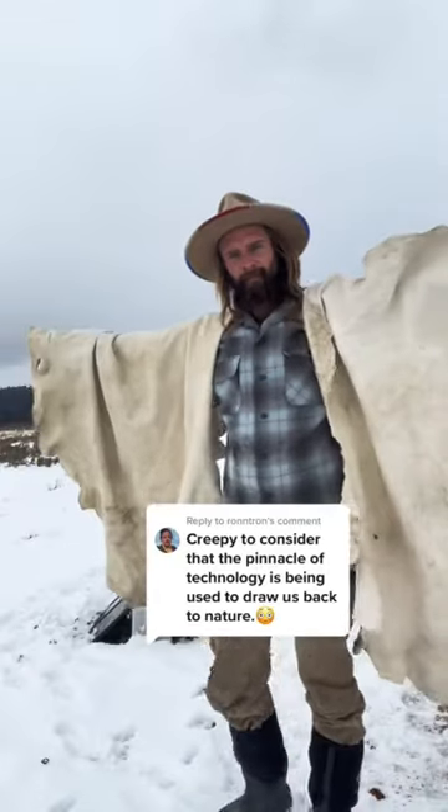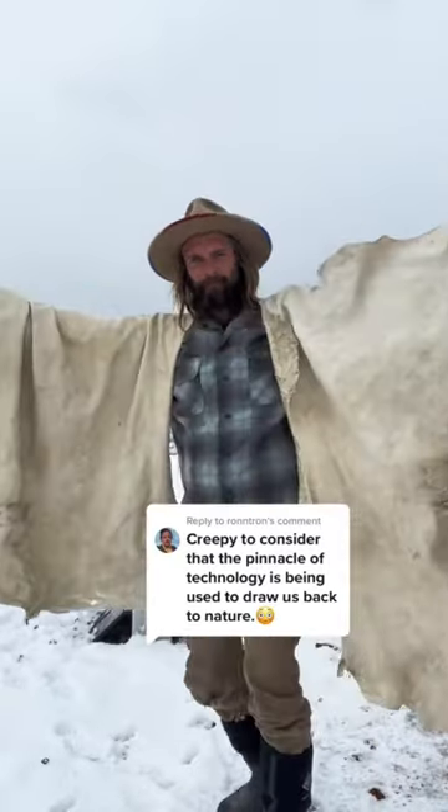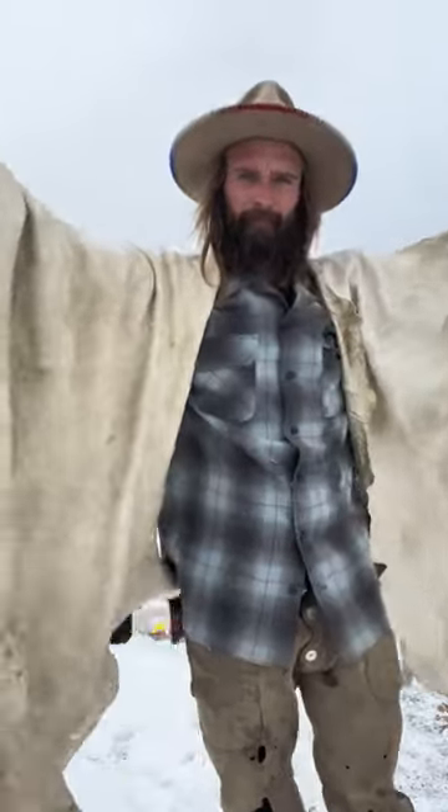People pay hundreds of dollars for what I'm teaching you to do for free. My hides are tanned and it's time to prepare them for smoke, so I'm clipping off the crispy edges.